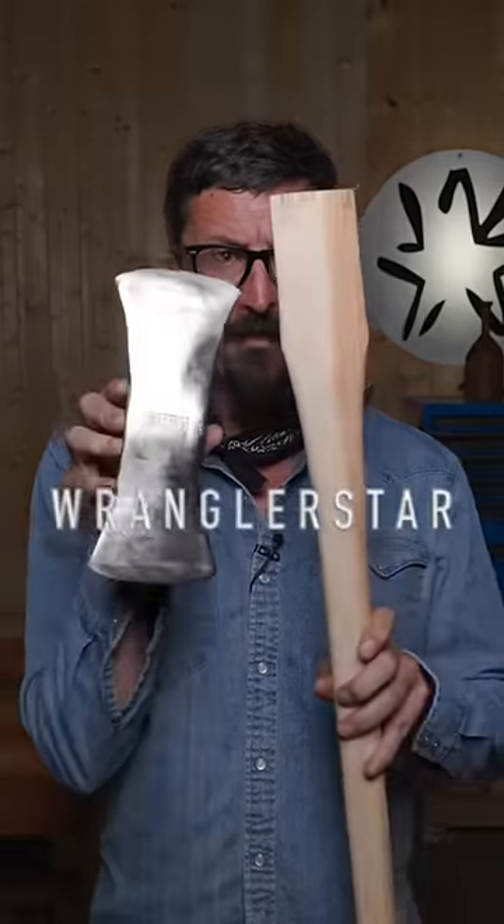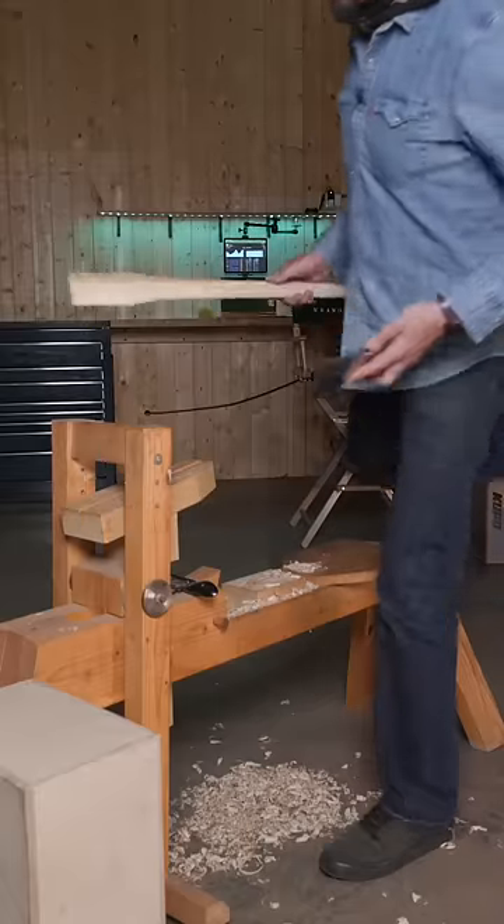How the U.S. Forest Service rehangs its double-bit axe heads. To start with, you'll need a good Tennessee hickory handle.